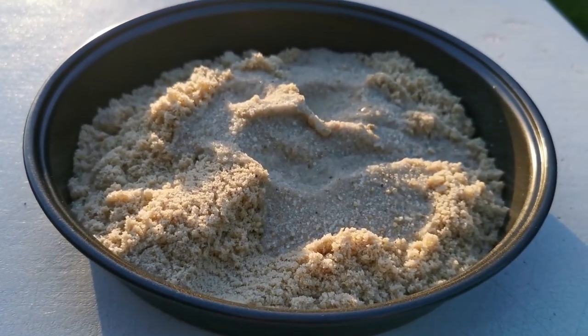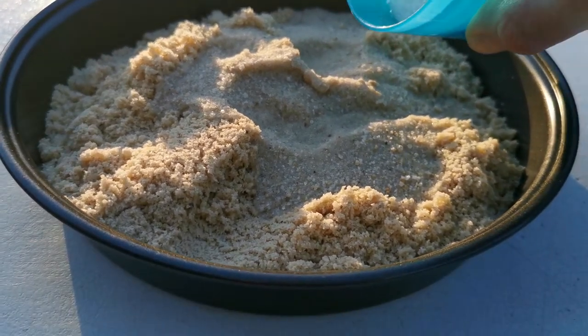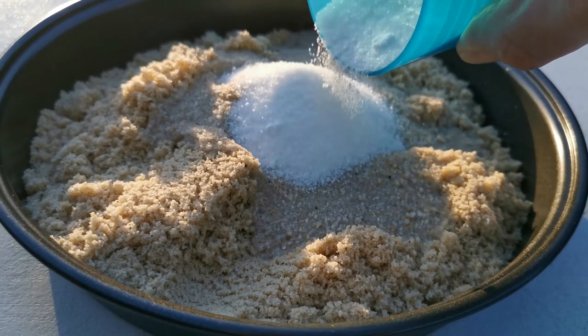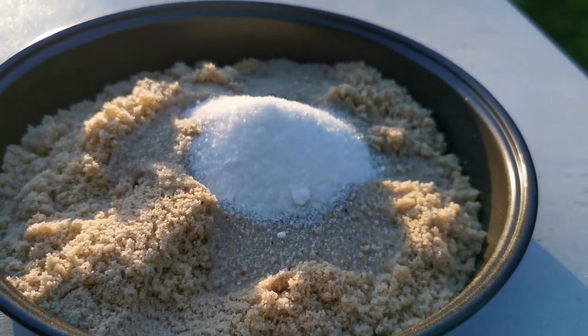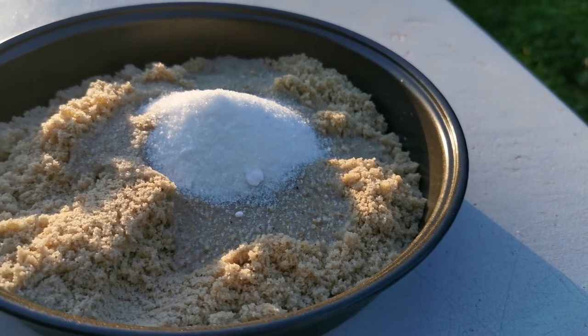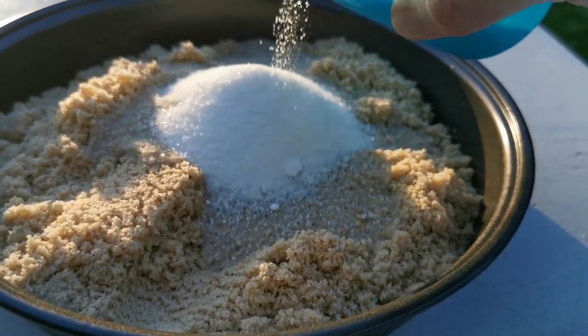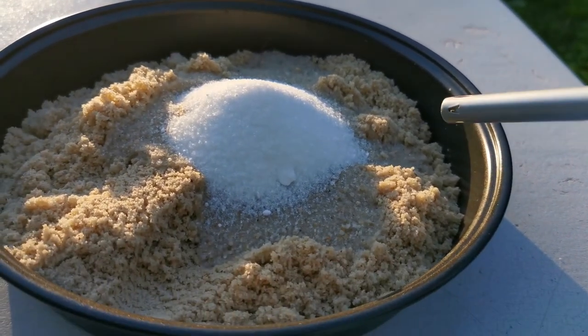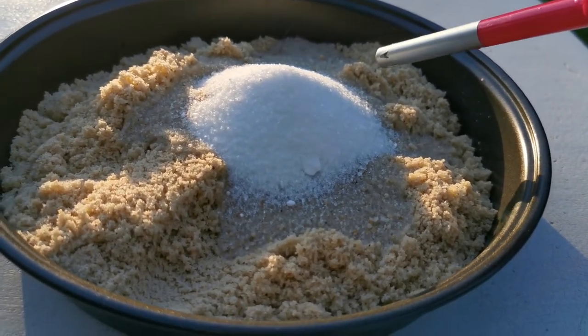For this second try I've put the ethanol onto the sand first and then I'll put the sugar and bicarbonate mixture on top of that. Let's see if we get a different result this time, maybe a bit more... Hopefully this will work a little bit better.